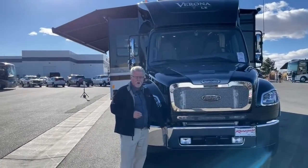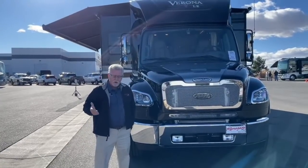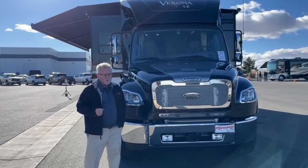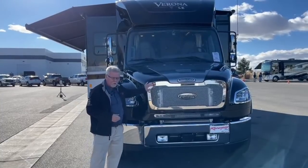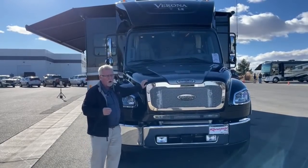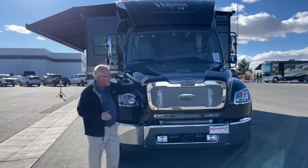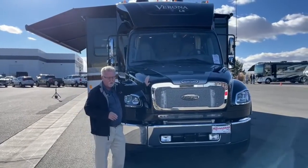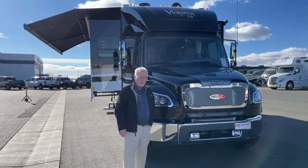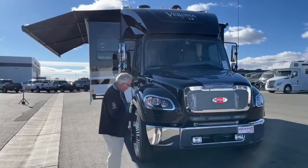One thing people get confused about with diesels is horsepower versus torque. The ISB 6.7-liter engine can have 340 to 360 horsepower but only about 700 to 800 foot-pounds of torque. This 8.9-liter has only 350 horsepower, which sounds like less, but horsepower can be chipped — there are ways to increase it. Torque is a function of engine displacement. With 1,150 foot-pounds of torque and roughly 20,000-pound towing capacity, this rig can pull a 20,000-pound trailer up Eisenhower Tunnel where the smaller 6.7 just doesn't have the torque for heavy loads.